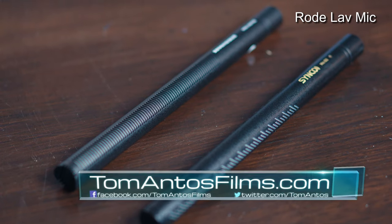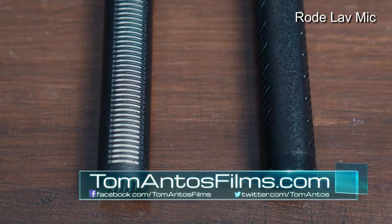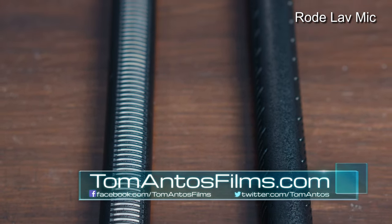I'm going to move a little further away and then closer so you can hear how these mics pick up different frequencies at varying distances. This is Mic B up close, then further away. Now switching to Mic A — up close, and then further away. By the way, this video is not sponsored by either Sennheiser or Synco; it's supported by you guys at tomantosfilms.com.